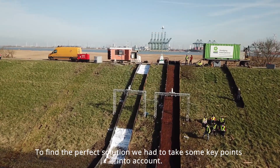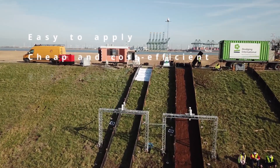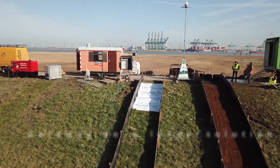To find the perfect solution, we had to take some key points into account. It must be easy to apply, cheap and cost efficient, biodegradable, ecological and durable, strong, and a gateway to a longer-term solution.